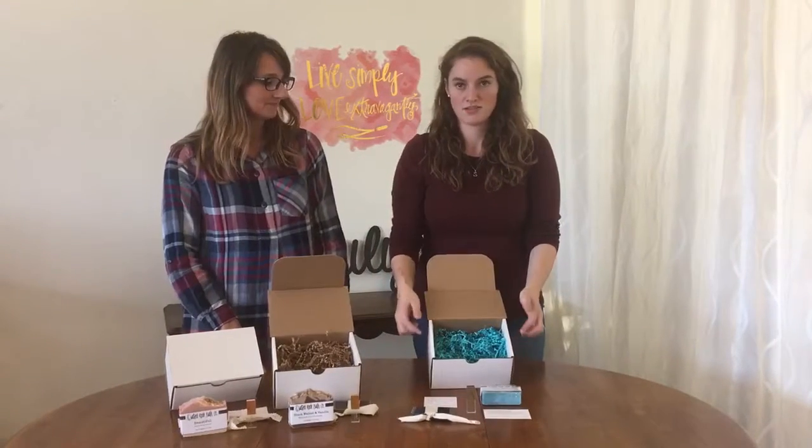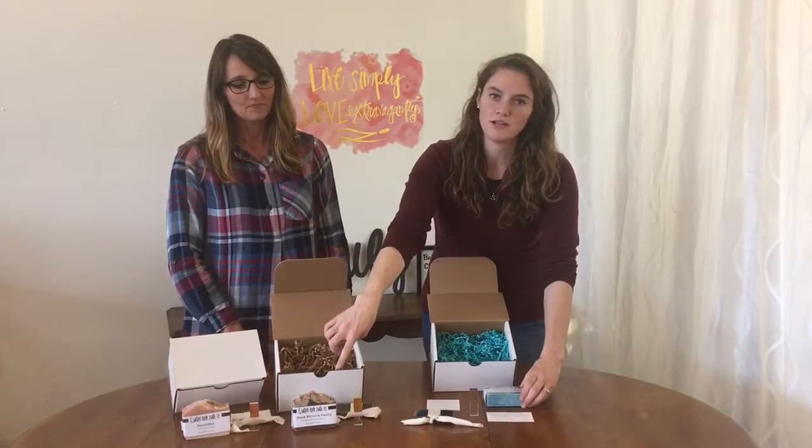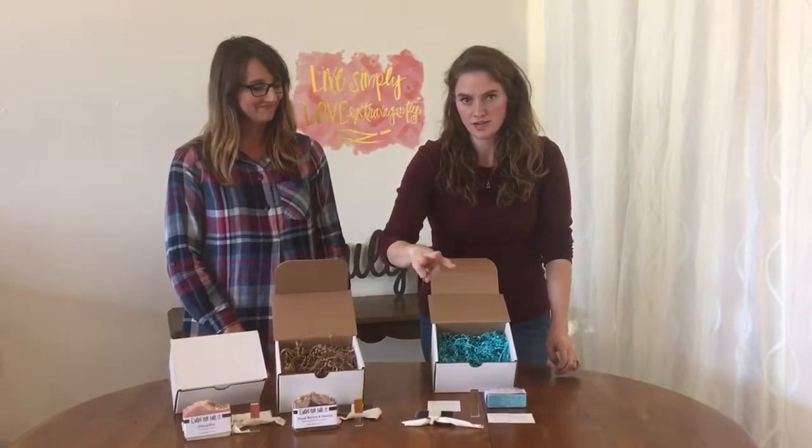This one is the gift box, so this can be mailed and shipped to your client. It has a calm water soap, or you can choose from black walnut and vanilla, or beautiful — three different combos.